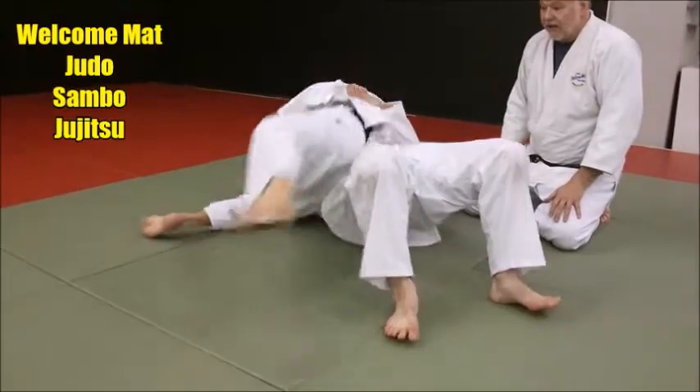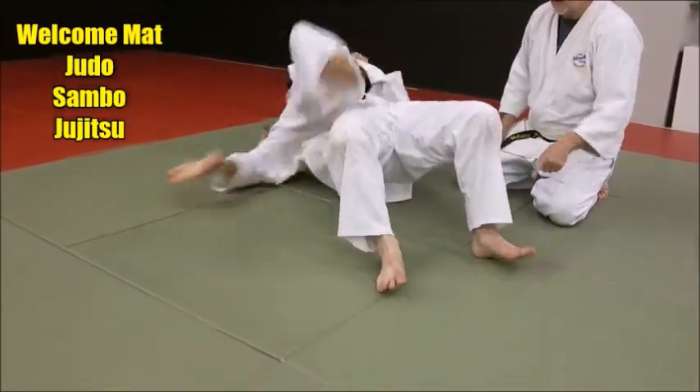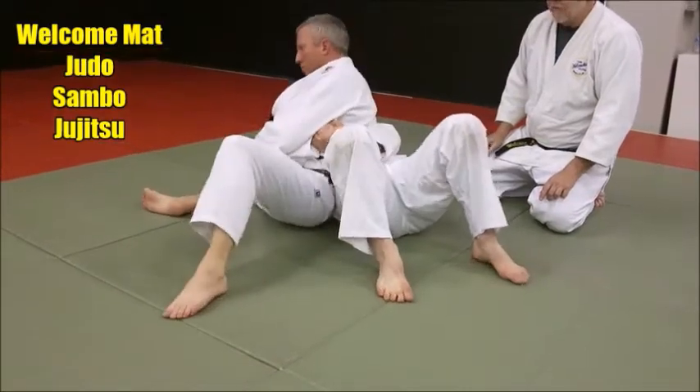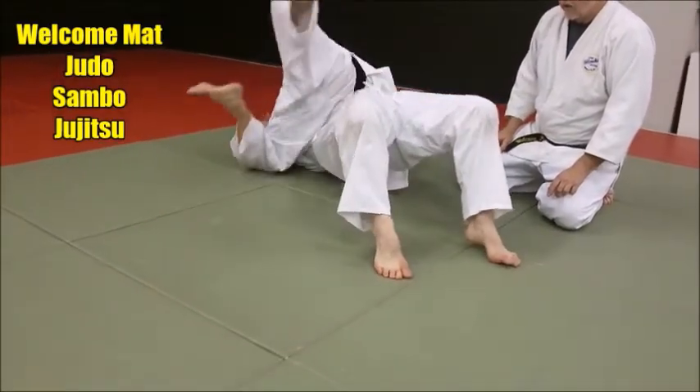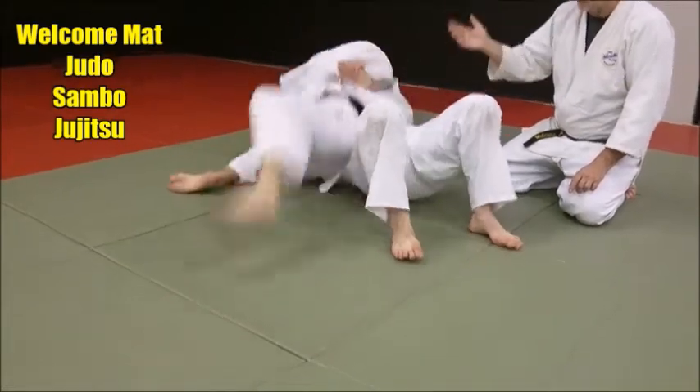See how he's bridging? Now that is a skill. So you can keep that there. Everybody tries to roll too quick. You've got to bridge them first. Like we said before, it's in two parts. You've got to bridge, then roll.